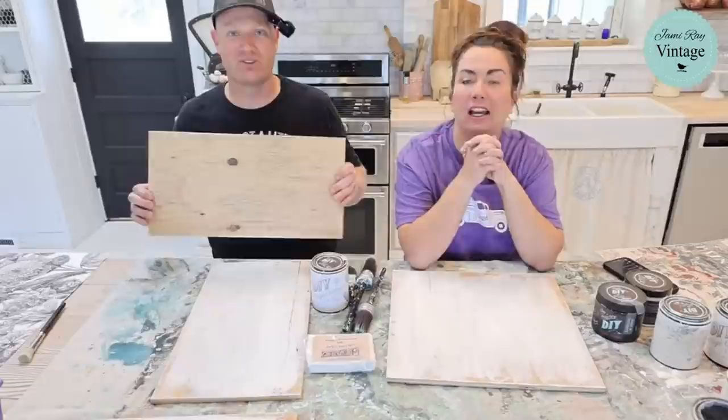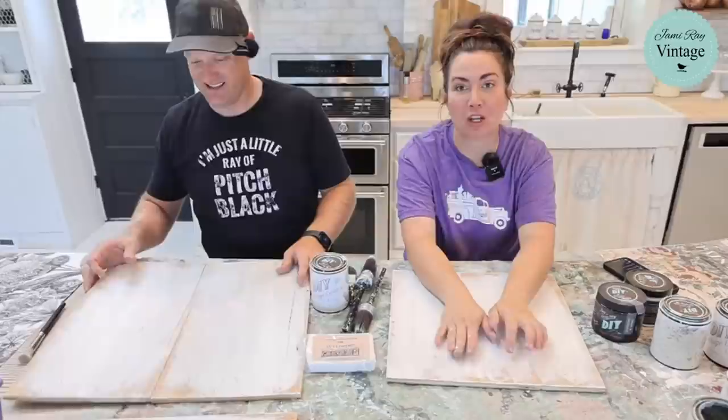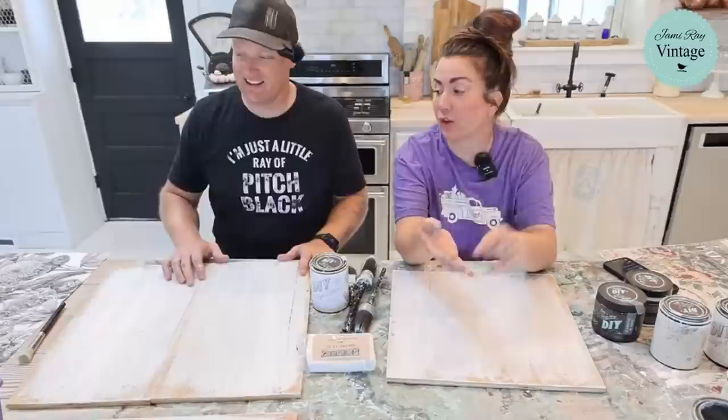This is old plywood that we pulled out of the attic from the church when we took the faux ceiling down in the stage area. And that's what we're using today. Literally from the faux ceiling — that's where we're at this morning. We are making some really great designs with it. We're just going to be playing.